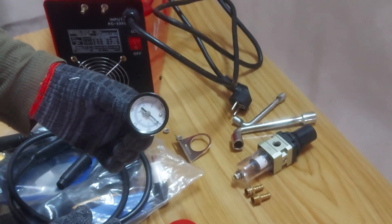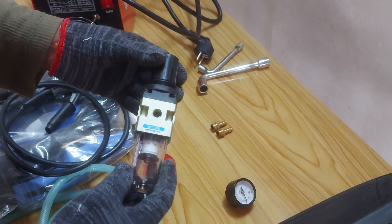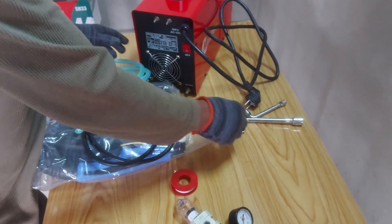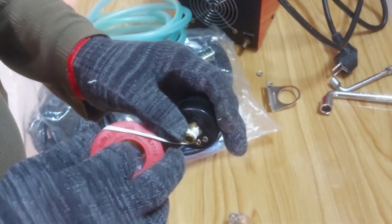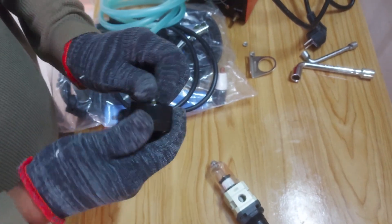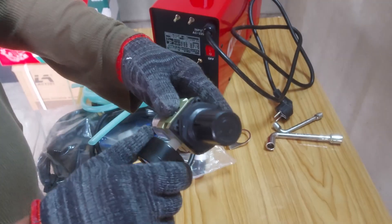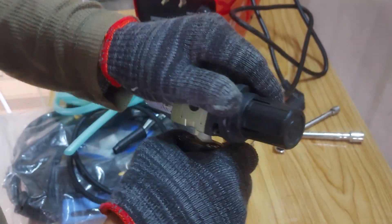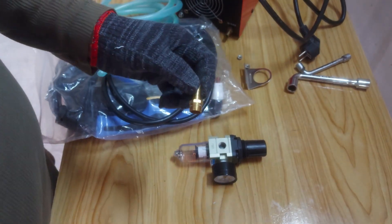This is the air pressure meter, this is the air filter and air inlet unit. I am using Teflon tape to attach the air pressure meter with the air filter and air inlet unit. It needs to be attached very firmly like this.